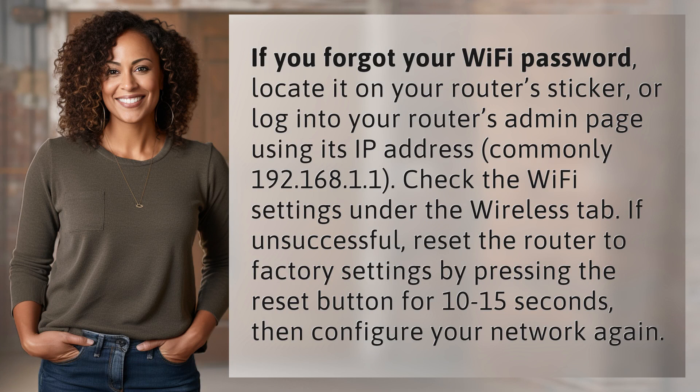locate it on your router's sticker, or log into your router's admin page using its IP address, commonly 192.168.1.1. Check the Wi-Fi settings under the Wireless tab.